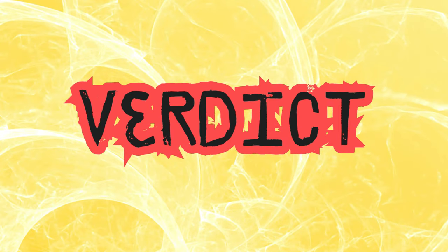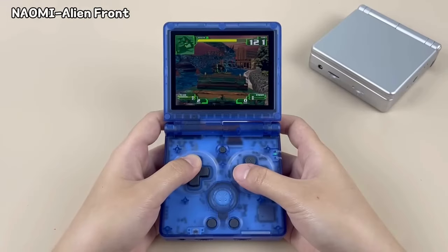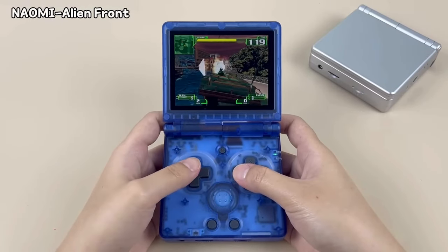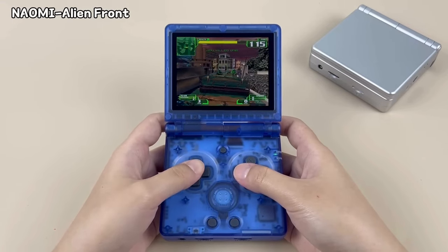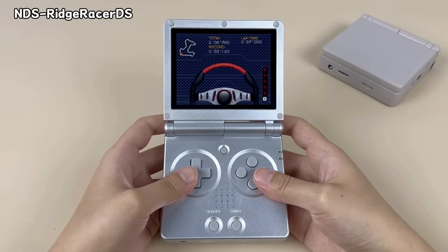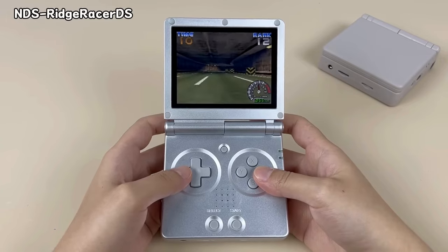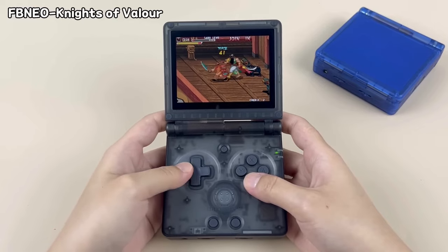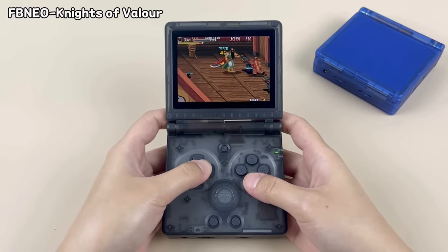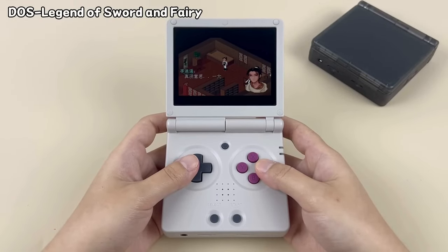So, considering everything mentioned, what is my verdict? Is the Anbernic RG35XX SP worth the extra $40 over the V90? My answer: yes. The SP just offers infinitely more value that justifies the extra cost. The ability to play awesome 3D systems like Dreamcast and N64 titles on a form factor that you loved justifies the extra money in my opinion. Add to that the much more developed firmware ready to go right out of the box, plus Bluetooth, Wi-Fi, and the ability to output to a larger screen, and you have a clear winner.